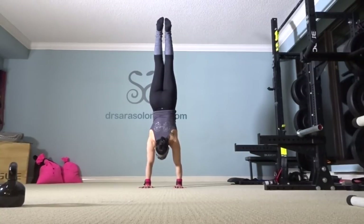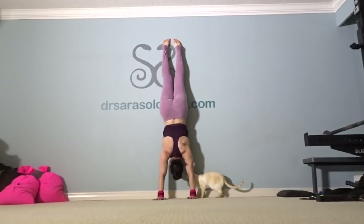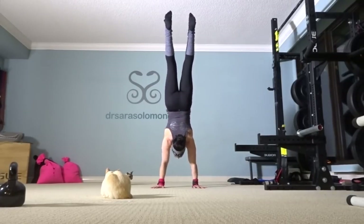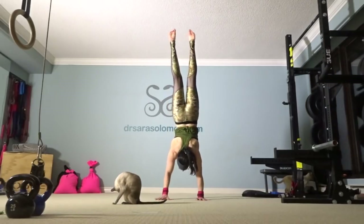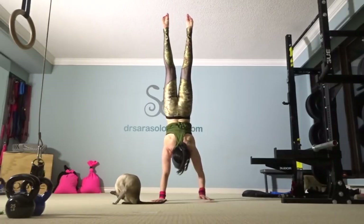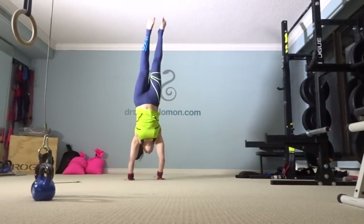Before I begin, I want to share my ultimate goal: to be able to hold a handstand every single time I try, and to be able to do tricks with handstands such as handstand walks. I would love to be able to chase my cats on my hands. The problem is that I can't consistently do this because I lack overhead mobility, and that's why I'm so frustrated.